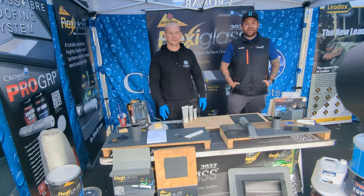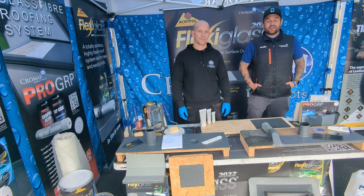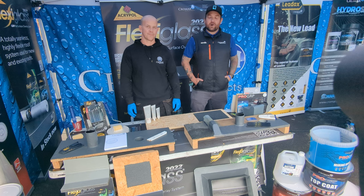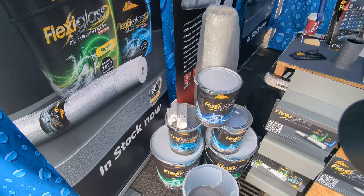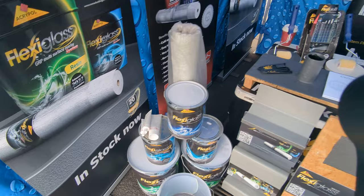Hi guys, Gareth here from Cromar Building Products along with Richard, our head trainer. We're here today at JTD's in Huddersfield on this glorious Friday at their trade event. We're demonstrating our new Flexiglass 2022 product and also incorporating our Leadaxe range with the new Instead of Lead. Richard's going to be performing some demonstrations, so sit back and enjoy the videos.